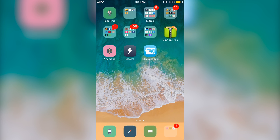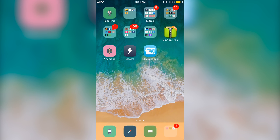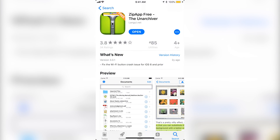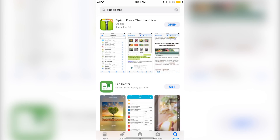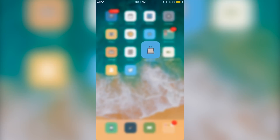You also are going to have to have the Filza Escape app, which I will show you exactly where to get it from, and the Zip App Free. To get the Zip App Free, you want to go to the App Store, go to search, and search for Zip App Free. Click on the top one, Zip App Free, and then just click download.